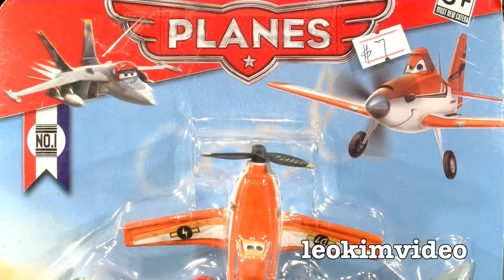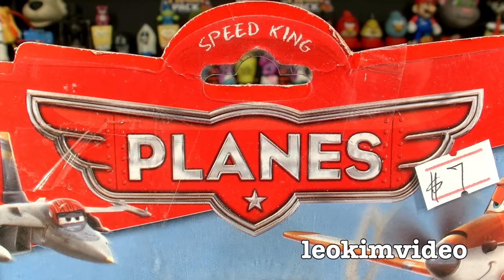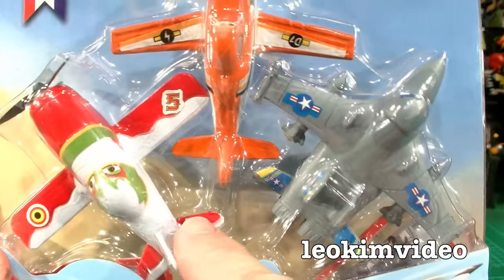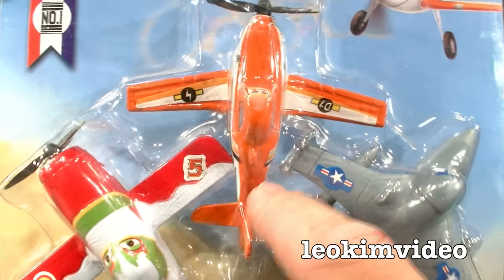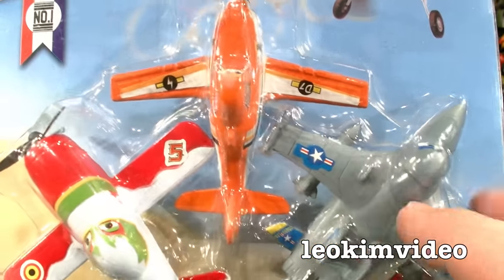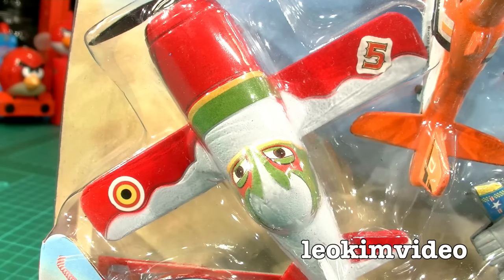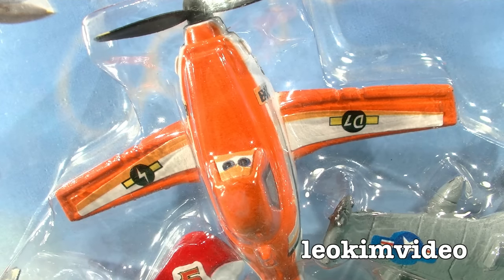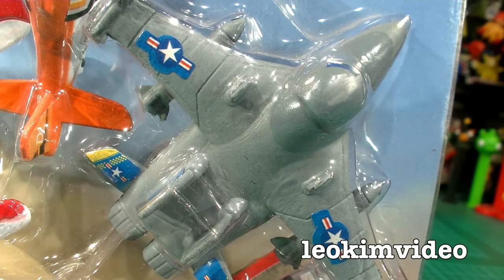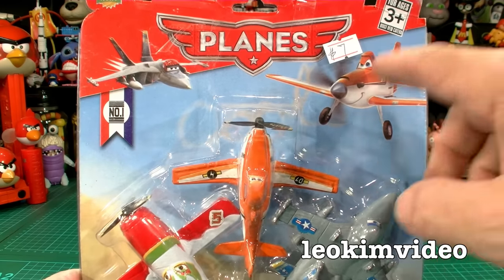Welcome to the world of knock-off toys and I've got some planes toys to show you. Here they come. Is that El, the Mexican guy? Is that Dusty? I keep getting it confused - I quite often call him Krusty, please correct me if I get it wrong. And is that Bravo? These knock-off planes toys were some of the first I saw on the market, and it was months and months ago when I picked these up.